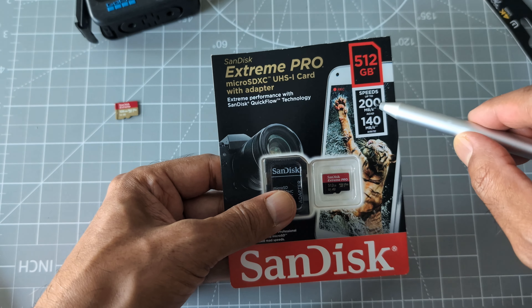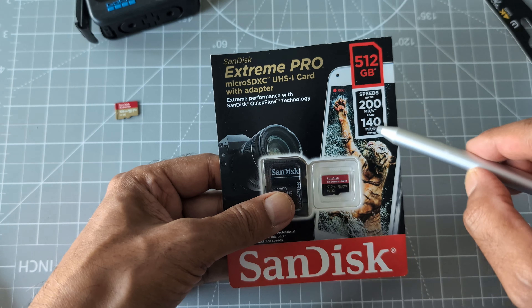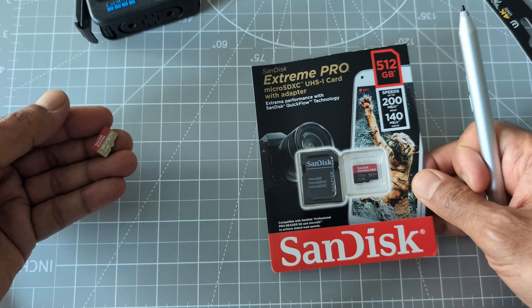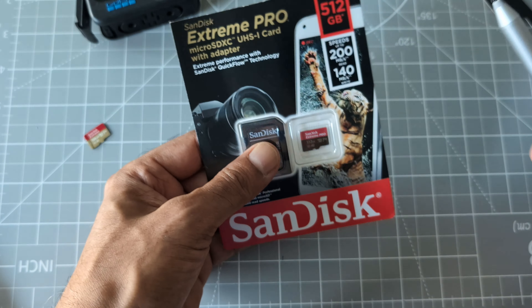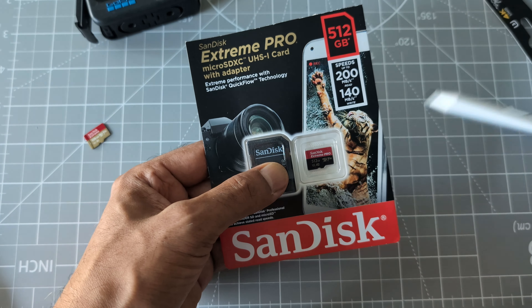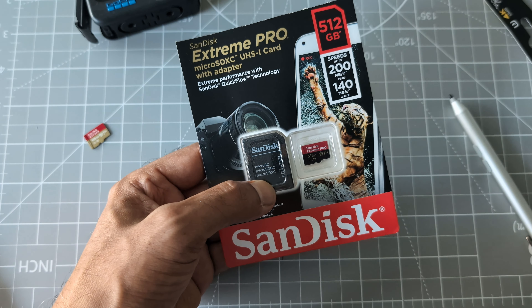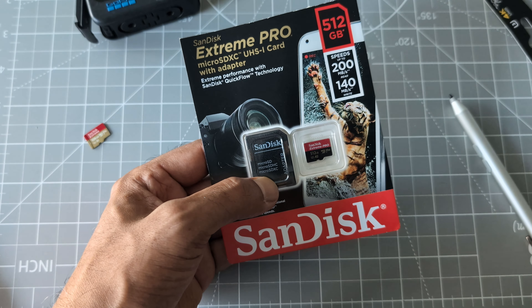The difference between the regular and the Pro is that the Pro has slightly more speed. The Pro has a read speed of 200 MB/s and write speed of 140 MB/s, while the regular Xtreme has 190 and 130. So the speed difference may not be a lot.